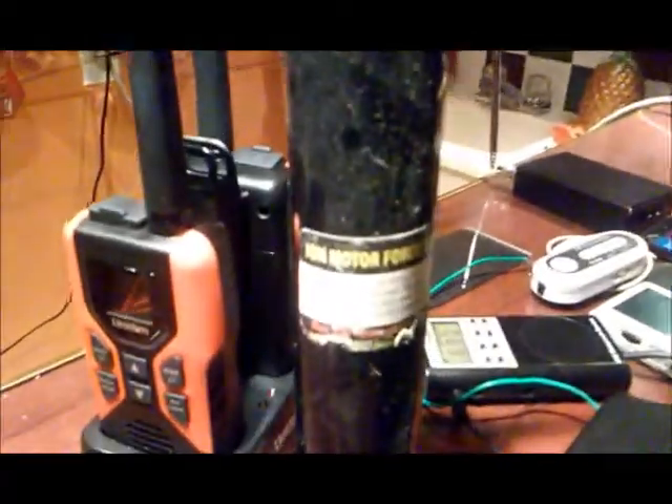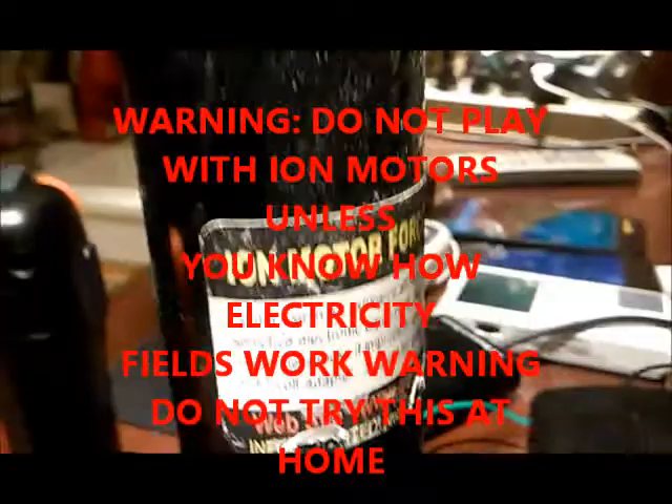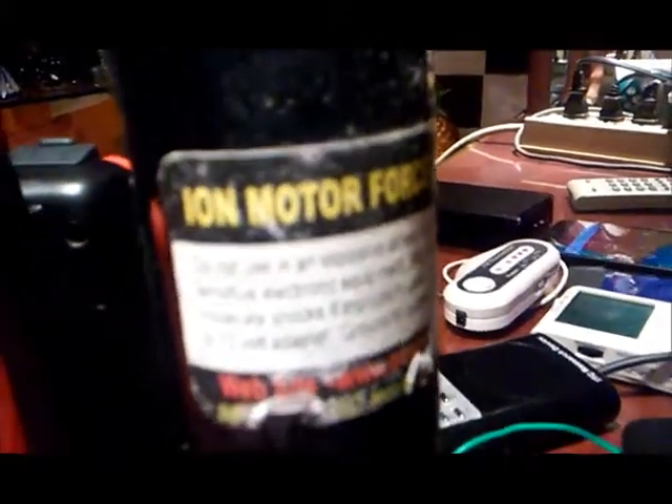Let's demonstrate the ion motor to show you what a spark gap is. Let's plug it in. Don't play with these — they are highly electrical and very dangerous. If you have an ion motor around someone that has a heart capacitor, they will die and you will become a murderer. Do not toy with ion motors in the paranormal field or any electronic devices before you know its risks.